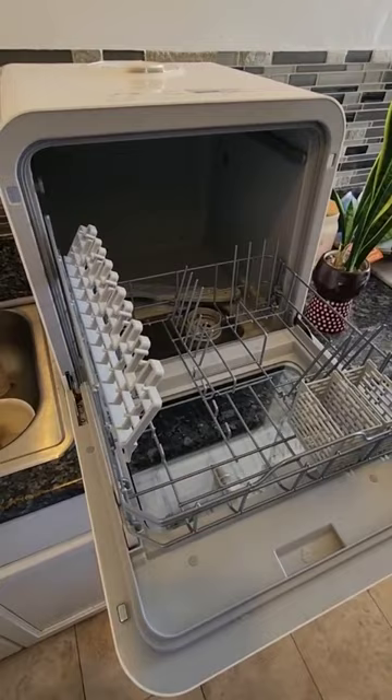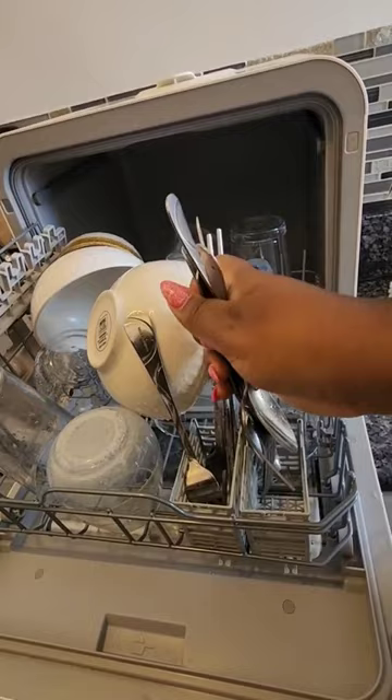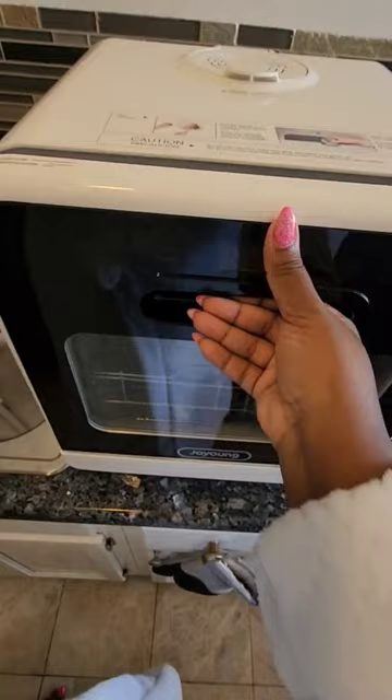It holds so many dishes. On this particular day I had mostly my glasses, bowls, and cutlery and it fit in all nice and perfect. I put in my dishwasher detergent.